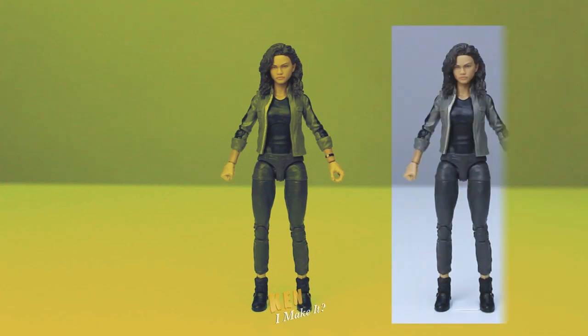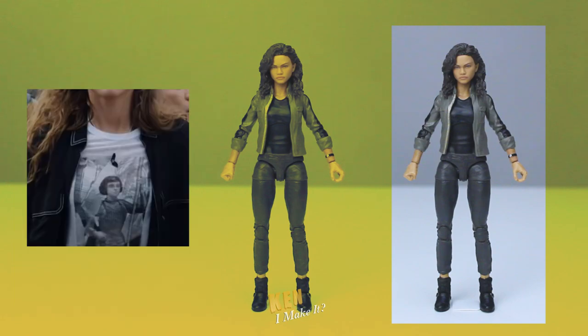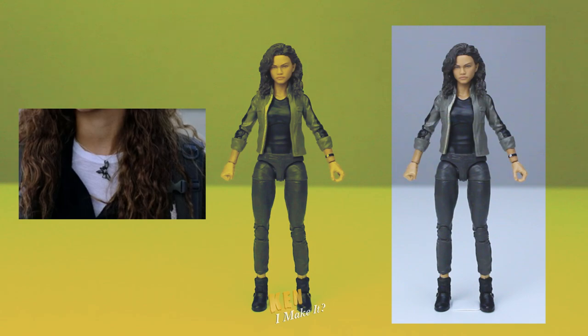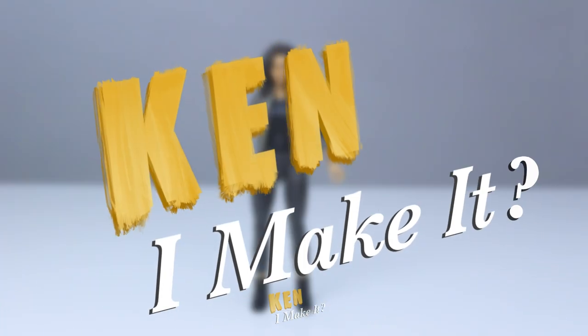Luckily, the figure is already wearing similar clothing. All I have to do is change its colors — make the jacket black, the t-shirt white, add the Dahlia necklace, and add the t-shirt design. Okay, that's gonna be a challenge. But I like a good challenge. So, can I make it?